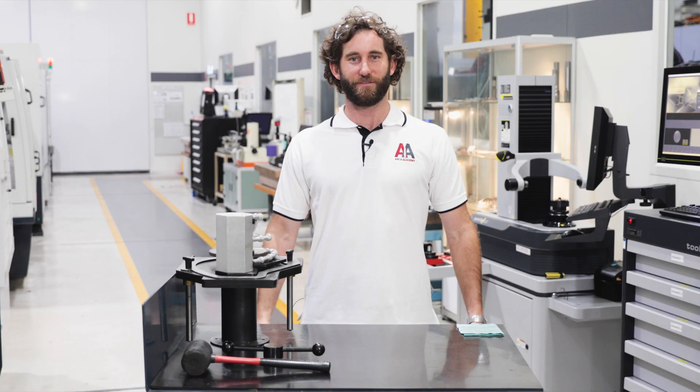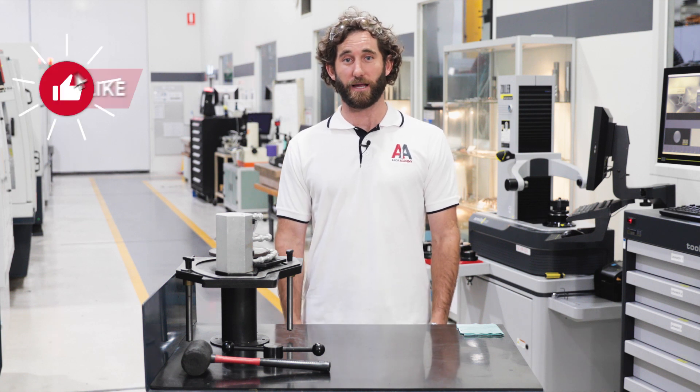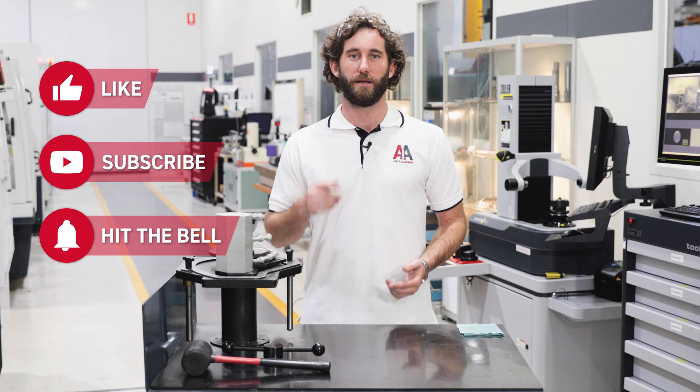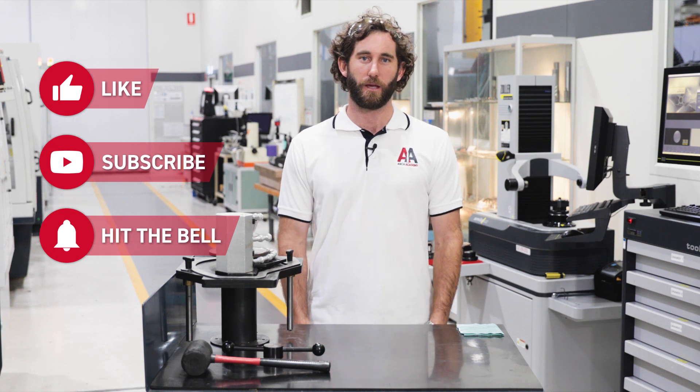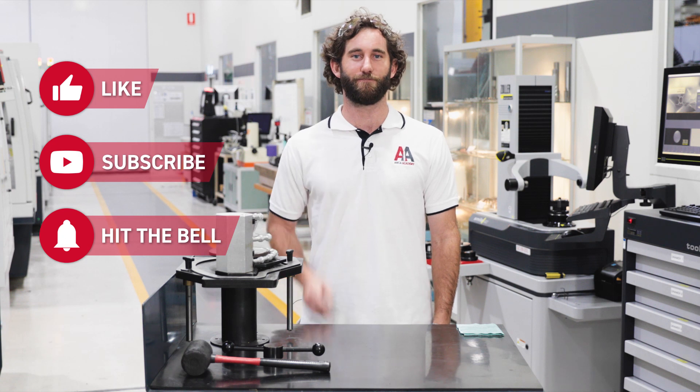So there we have it — we've built our wheel pack, mounted it in the spindle, qualified it, and mounted our roughly adjusted coolant manifold, which we'll fine tune as part of the final setup before grinding. Well that's it for today's episode. I hope you found it useful. If there's anything you'd like us to cover in future episodes please leave it in the comments below. Thanks very much for joining us — I'll see you next time, and until then, keep grinding.